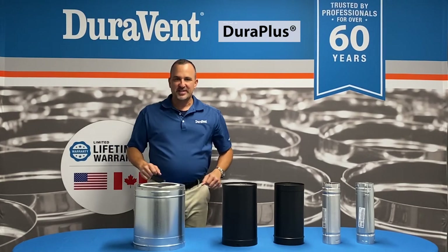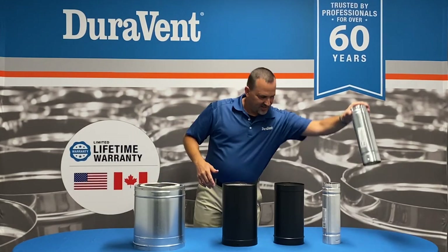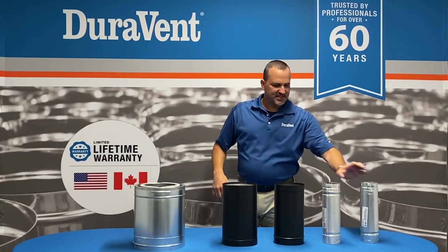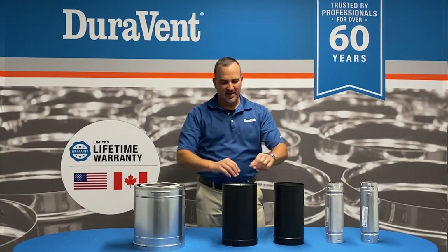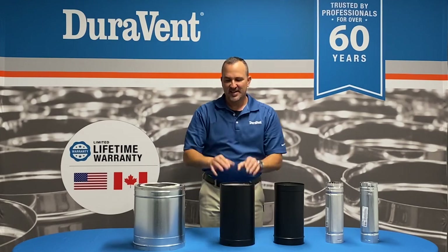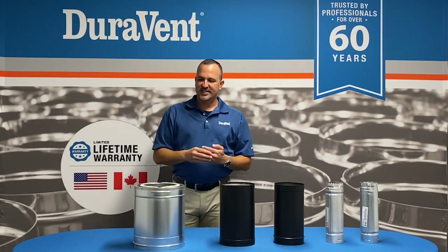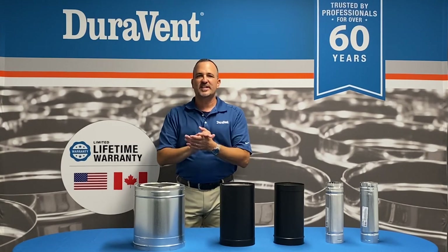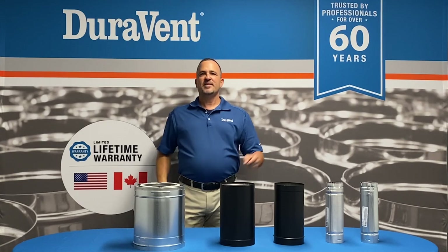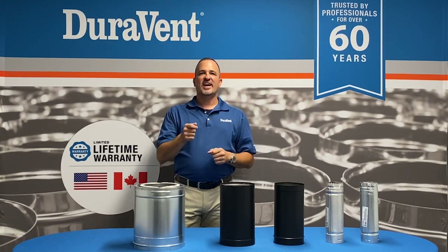We always recommend you do this correctly. A little venting 101 recap: we've got B-Vent for 80% efficient appliances, Pellet Vent for pellet stoves, connector pipe — and I always recommend DVL — and DuraPlus, our retail chimney. We really appreciate you listening today. Go to the Duravent YouTube channel for more content and videos. Have a great day.